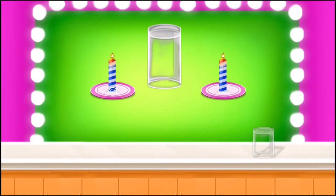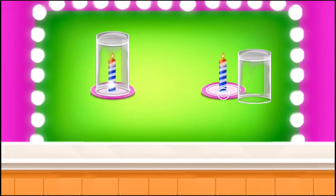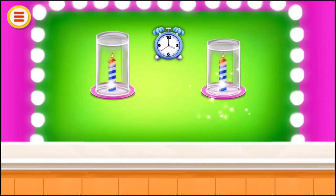Place a glass smaller than the first one on the other candle. Wait for some time and see what happens. You can see the candle with the smaller glass blows off first.